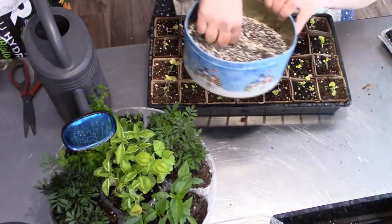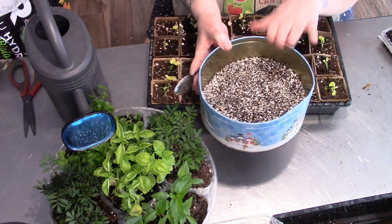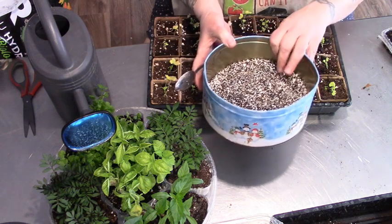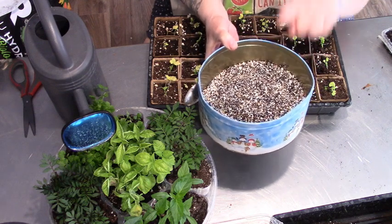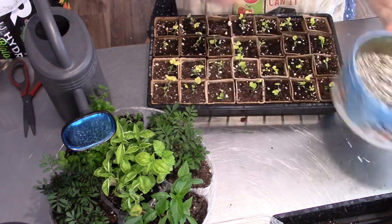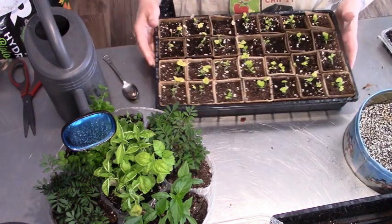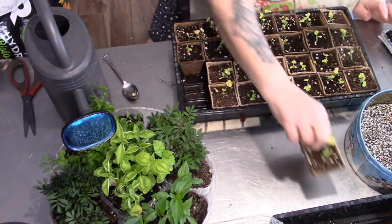Here is my mixture — let's do the portions. One cup of ground eggshells, one cup of dried coffee grounds, a half cup of Epsom salts, and one dried banana peel, all ground up. So far it looks like the tomatoes are really loving it.